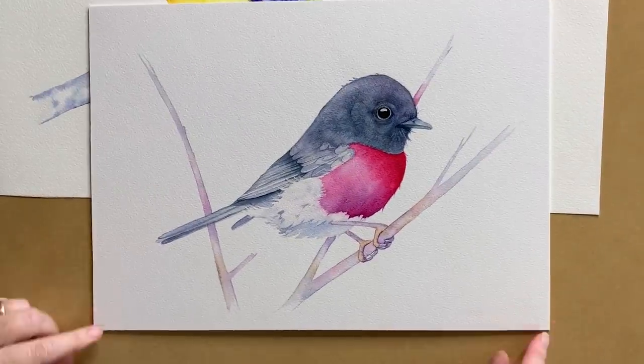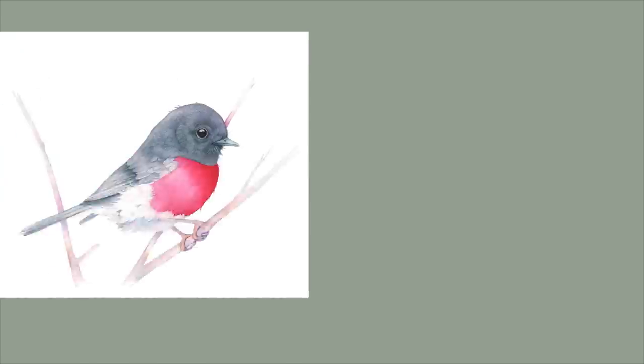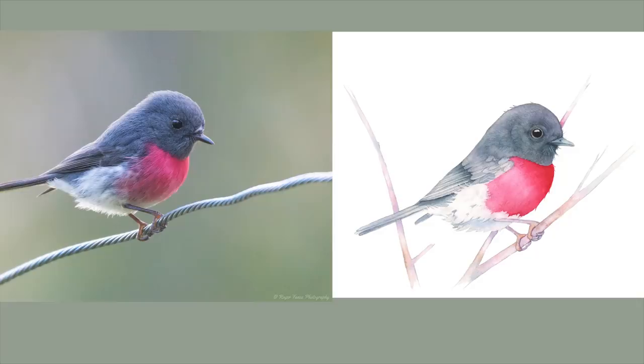That was one way to transition between two colours — here's another. This rose robin that I painted is pink on the top and white on the bottom, and I painted it differently. The photograph I used as reference was taken by my friend Roger Fance. If you look at the area where the pink feathers meet the white feathers, you can see there's a soft transition. I could have painted this bird the same way I painted the rosellas, but I decided to do something different.